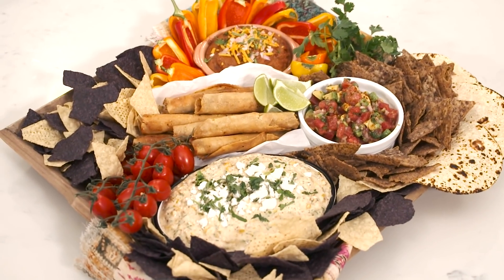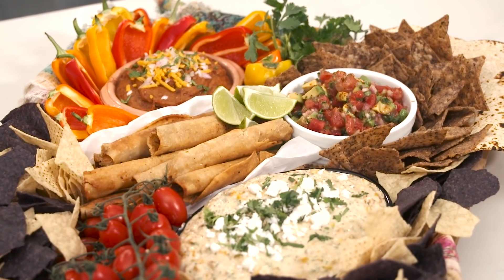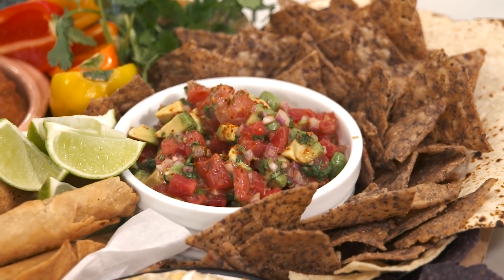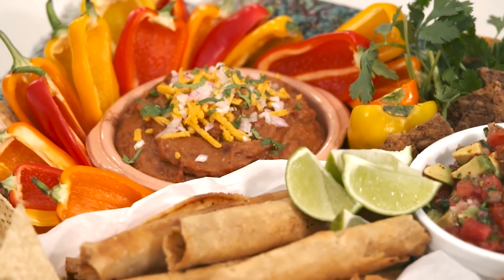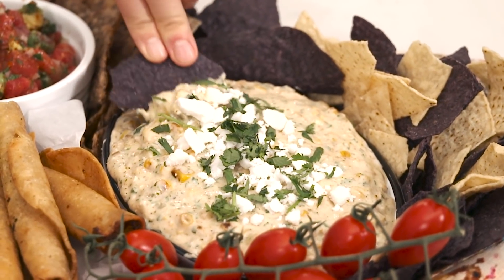Today I'm going to show you how to make a Mexican fiesta board with three super flavorful Mexican-inspired dips: a watermelon avocado salsa, a smoky refried bean dip, and one of my favorites, the elote queso dip. Let's get started — I can smell all the ingredients. We're gonna make a watermelon avocado salsa.